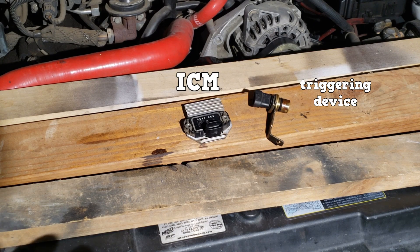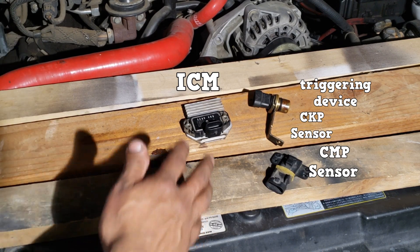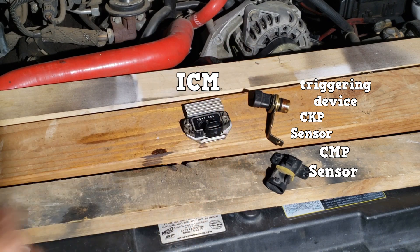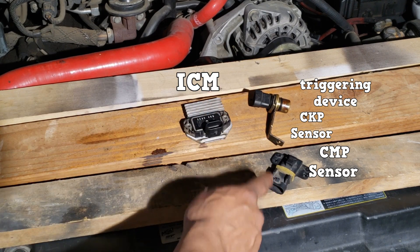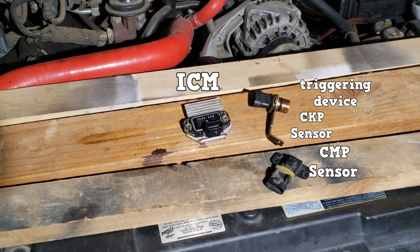The trigger is usually a crankshaft position sensor. Sometimes a camshaft position sensor is also used. This system will not start without the crankshaft position sensor — you will have a no-start condition. But it can start without the camshaft position sensor; it will start with poor engine performance.